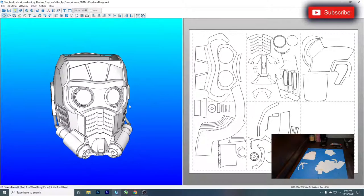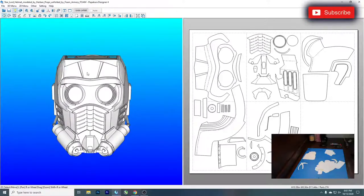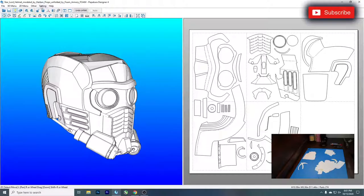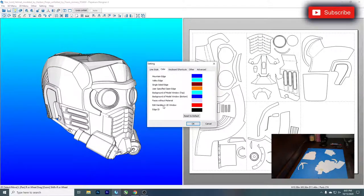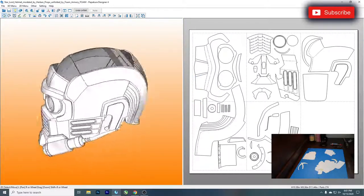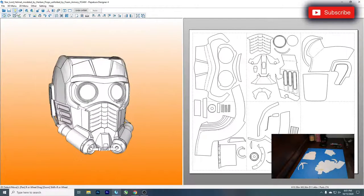Before we get into that, I've had some people ask me about the backgrounds in my Pepakura tutorials — they're pretty easily changed. A lot of people have the standard white background. All you've got to do is go to Settings, go to Other Settings, go to Color, and then you can change both the color at the top of the window and the bottom. I'm going to change it to white on top, orange on the bottom — Star-Lord's mask colors. Awesome little pep tips as we go.